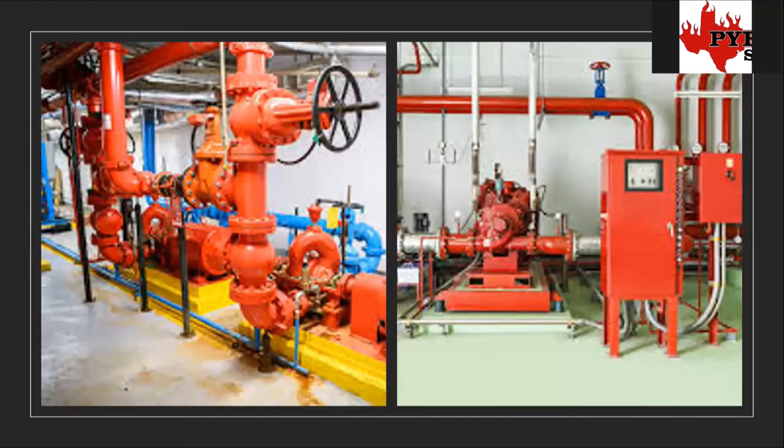There's also a smaller pump called a jockey pump. Its purpose is just to keep the sprinkler pipe at full pressure at all times, so that if a head does pop, there's already enough pressure. The fire pump will kick on and really ram the pressure through, but the jockey pump just maintains that pressure during all the time there's no fire — which is hopefully all the time, because we don't really hope for a fire on any of our customers' jobs.